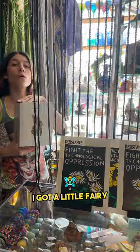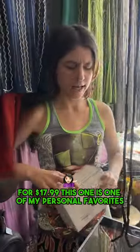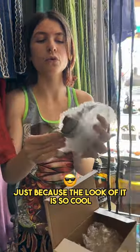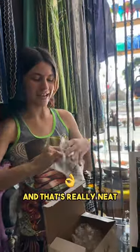I got a little fairy and I have my little panda dude, which is super cute. This little dude's $12.99. Still super cute for $17.99 — this one is one of my personal favorites just because the look of it is so cool. The smoke would just come right out of there like you're pouring tea, and that's really neat.